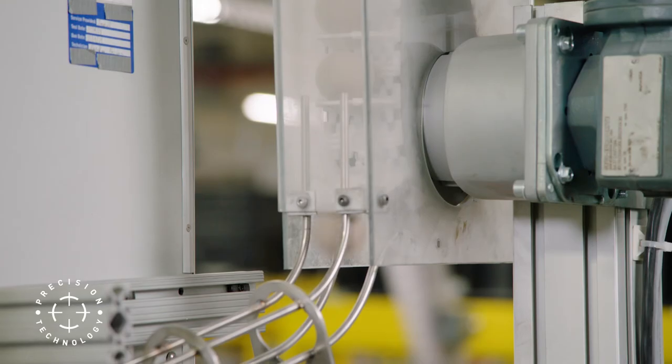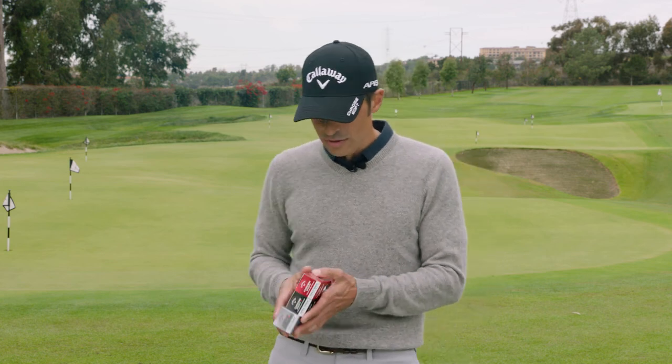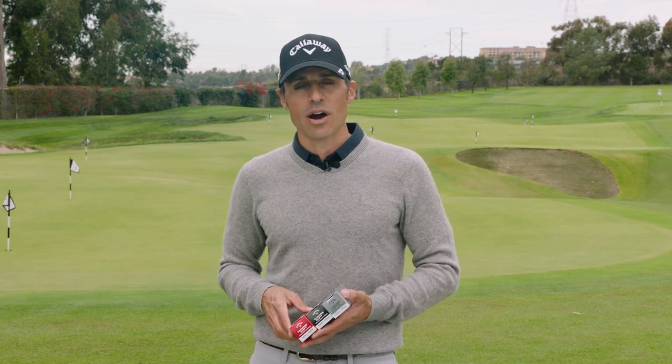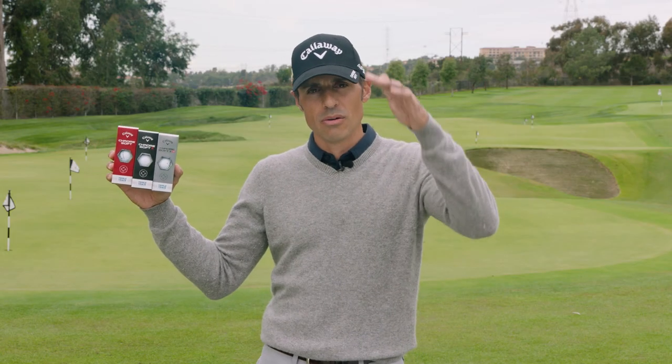All three golf balls come fully equipped with our precision technology, which delivers tolerances up to one one-thousandth of an inch. So what did we learn? Three boxes: red box, black box, silver box. We'll dive into each one in the content to come. For more information go to CallawayGolf.com, World of Wonder. It's Johnny Wonder — we're out of here.